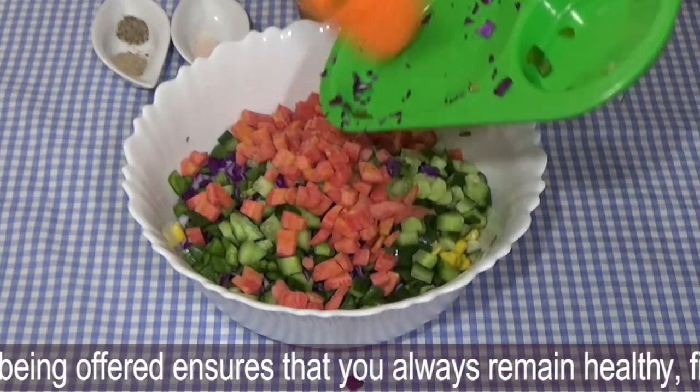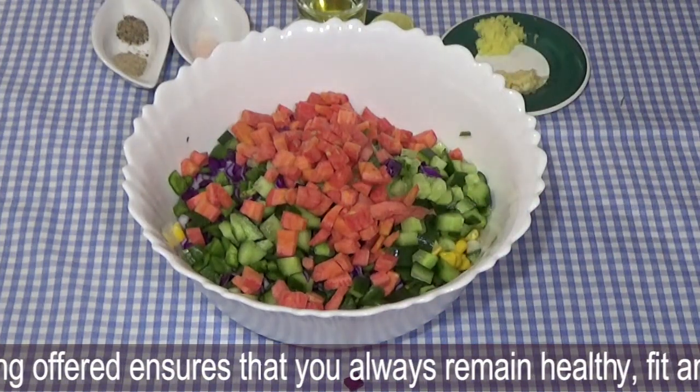The colorful things look very good, so children also feel good about eating it, so you can also give it to them.